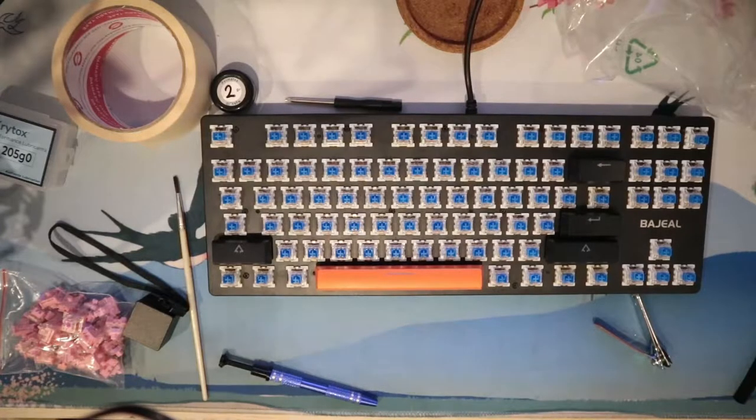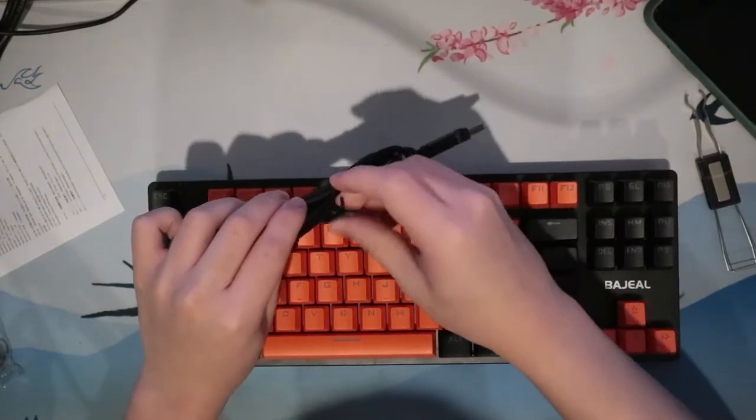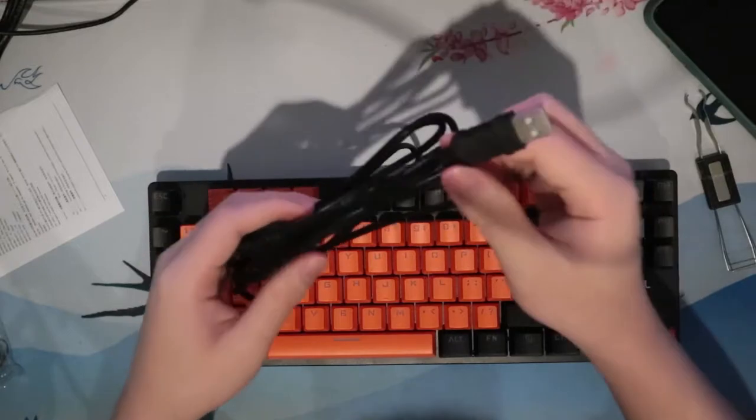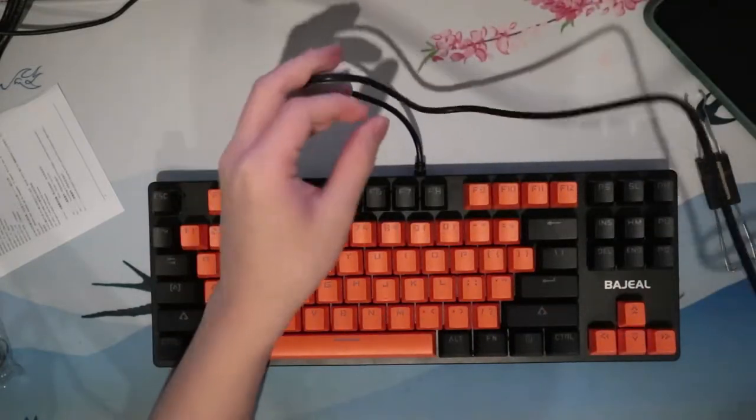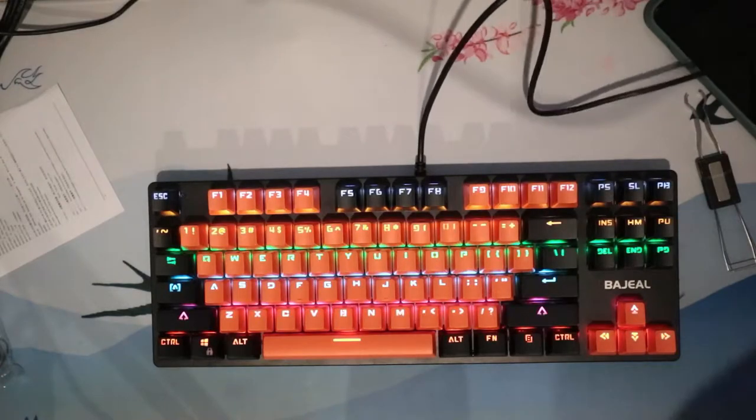Underneath those, however, we have the Outemu Blues, which I am dreading to type on. The cable is 1.5 meters long and is not detachable, as expected from a cheap keyboard. It also comes with RGB if you're into that — this is what it looks like — and luckily I can turn it off, so 10 out of 10.